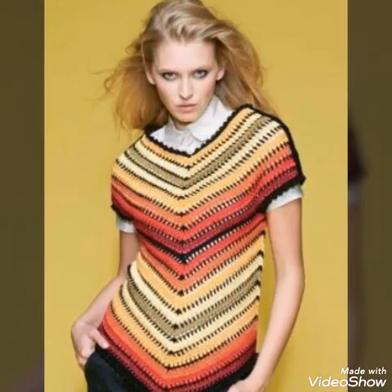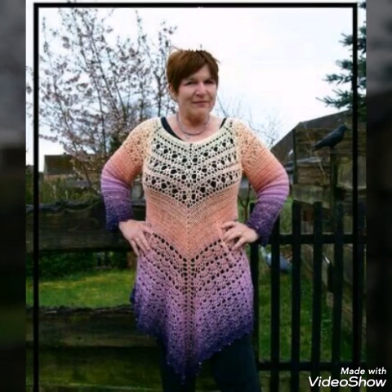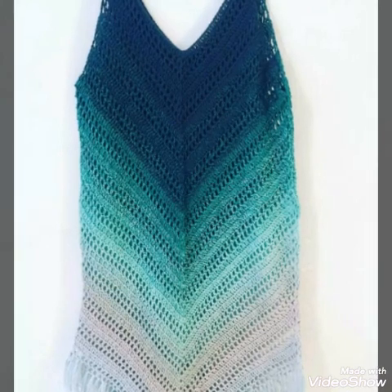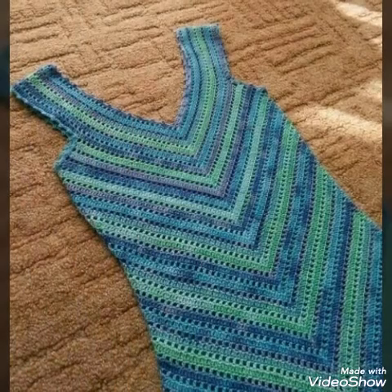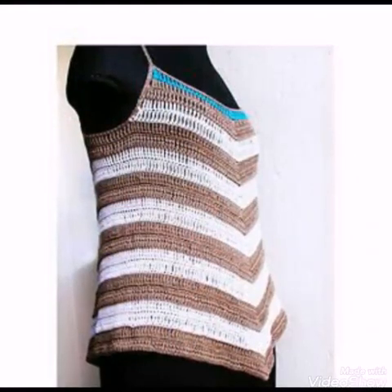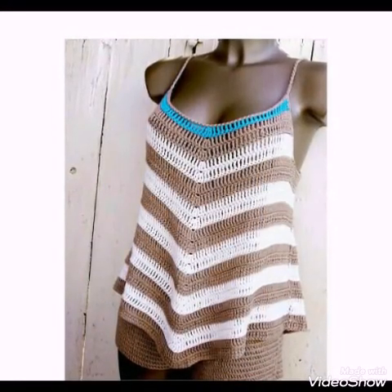Multi-shade yarn is also used to make these designs, and I hope you would love all the designs in this video. These are summer tops, and most of the designs are made with simple double crochet stitch, which is a beginner-friendly stitch in crochet work.